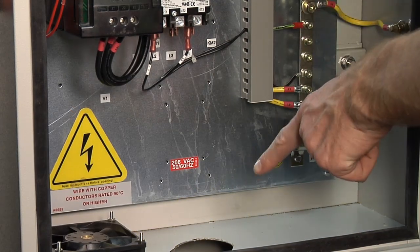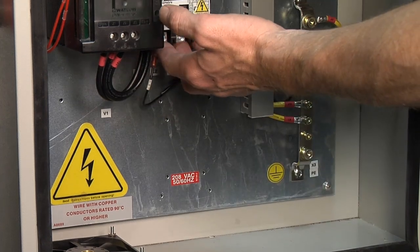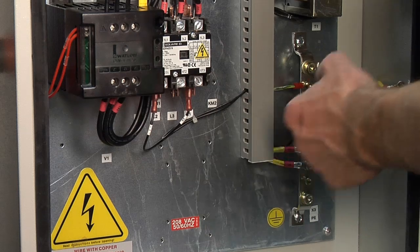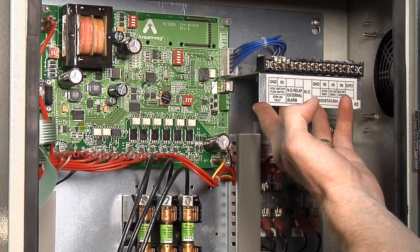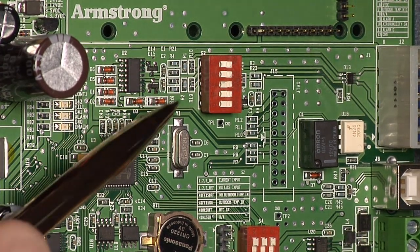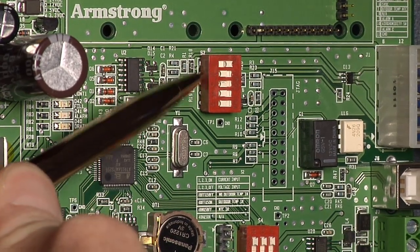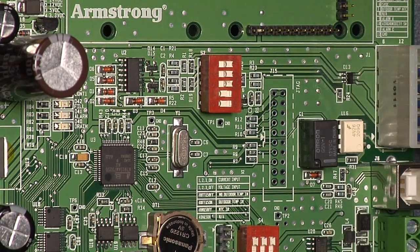For electrical connections the main power will come in through the bottom of the electrical cabinet and connect to either the contactor or a terminal block on larger humidifiers. This is the low voltage terminal strip where all the signal wires will be run for the controls. There's a knockout on the side for those. The default control signal is a voltage input. If you're using a current input such as 4 to 20 milliamps you'll want to move switches 1, 2, and 3 on dip switch S2 to the on position.